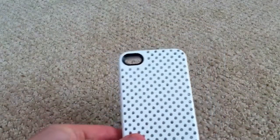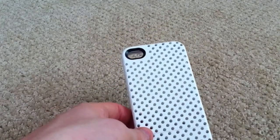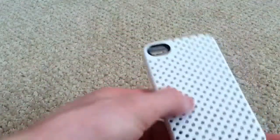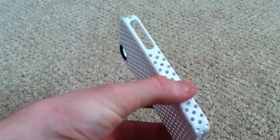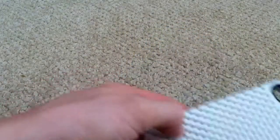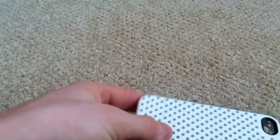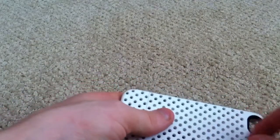One thing I like is that when the case is on the phone, you can kind of see the Apple logo through the holes, which looks cool. One potential problem is that the holes can allow dirt to get onto the back of the phone. I've had a little dust collecting on the back after a day's use — indents of the circles — but those wipe off easily with a microfiber and won't scratch the phone.